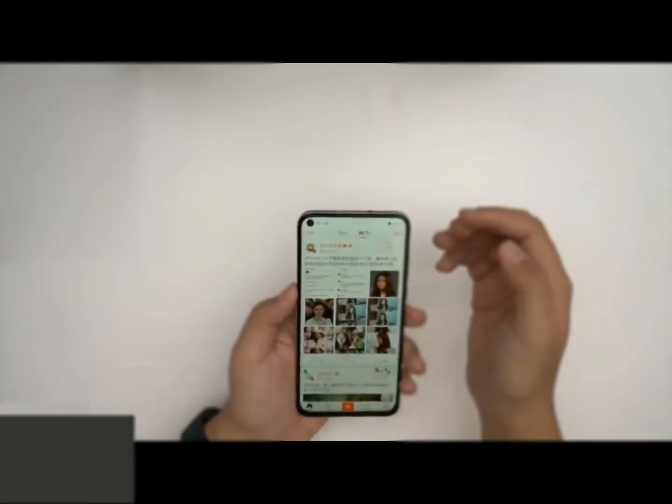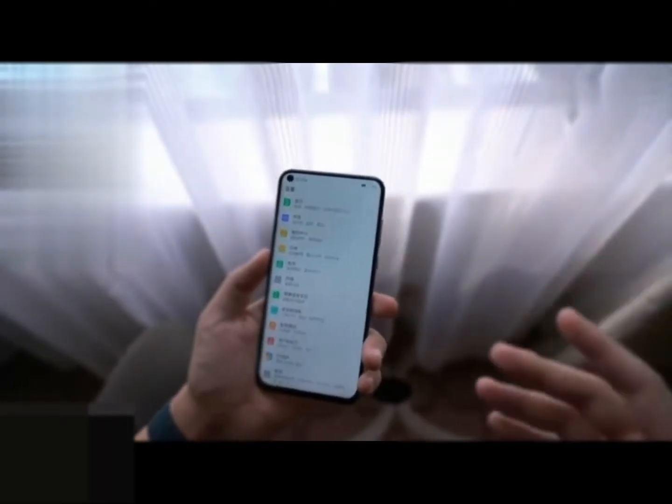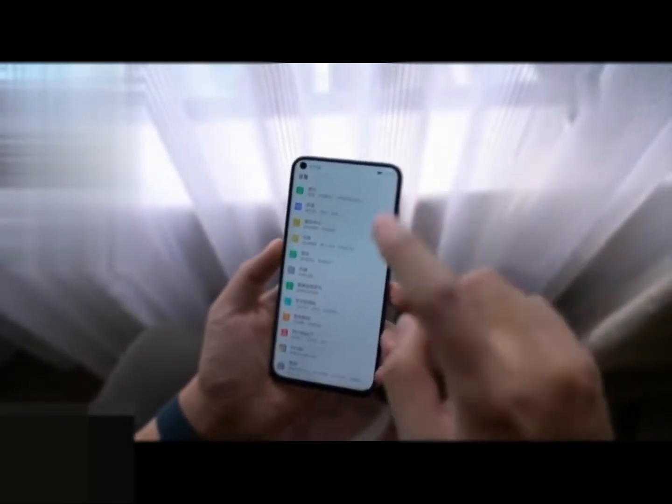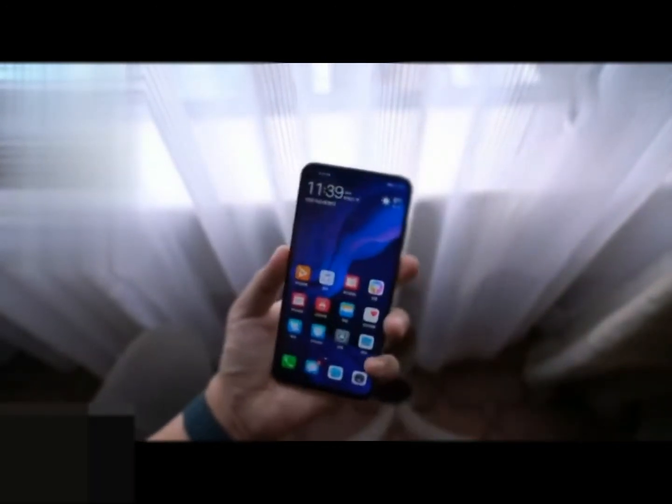The setup is accompanied by a single LED flash. The company is touting EIS, 4K video support, AI Beauty, 3D Qmoji, PDAF, and contrast focus on the rear camera.